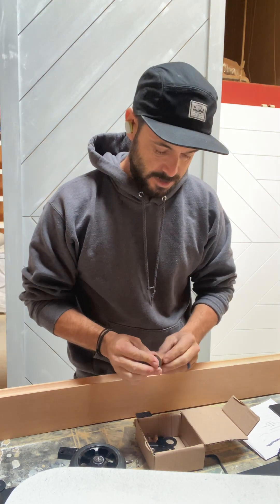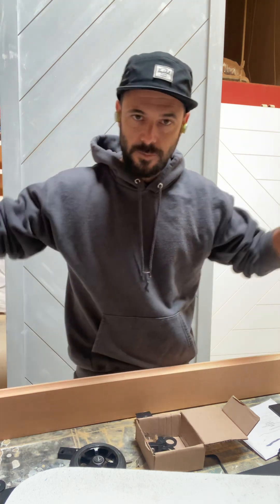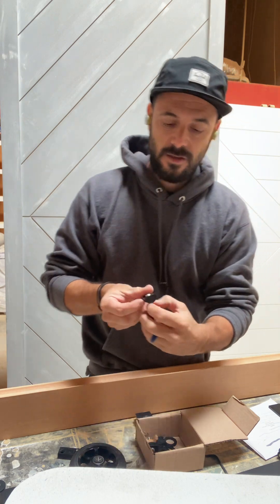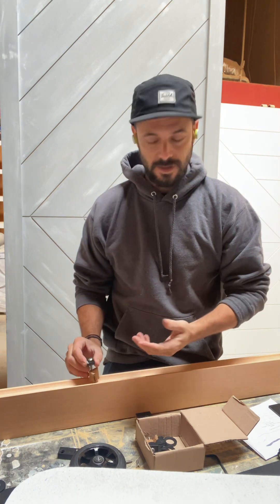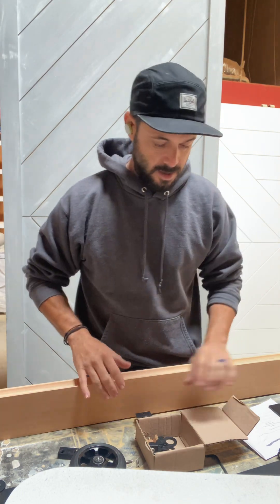It also comes with two little stoppers. With a regular metal rail the stoppers go on each end and can be kind of an eyesore. These guys look like this — they sit on top of the rail. You just screw them in and they'll keep your door from sliding off the rail, and they don't look like an eyesore. It looks super clean, super nice.